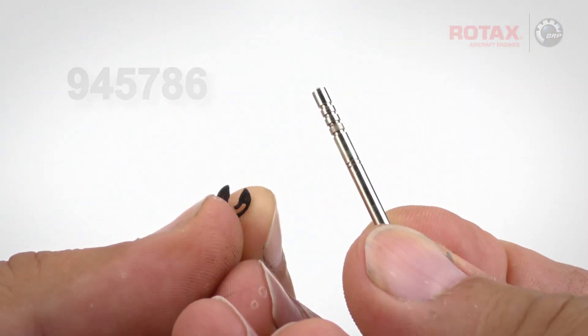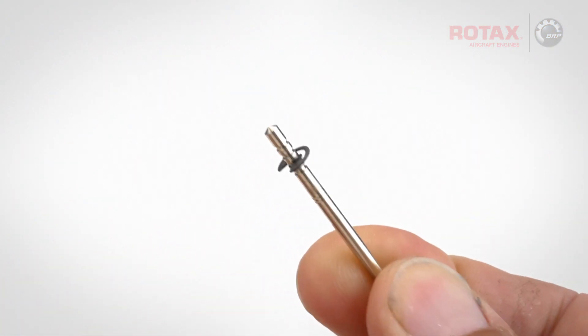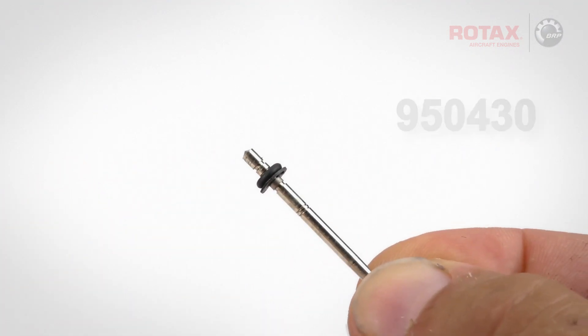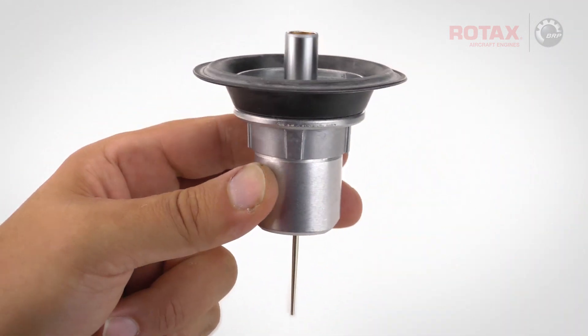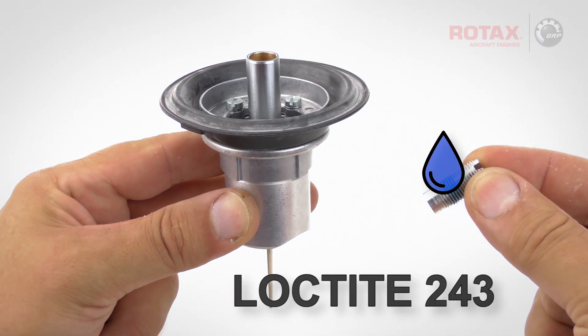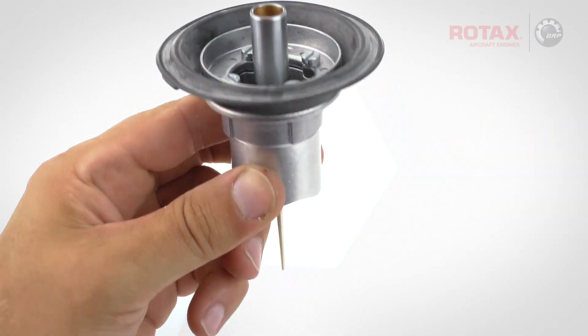Place a new circlip, part number 945786, into the same needle position, followed by a new o-ring, part number 950430. Drop the needle jet assembly into the carburetor piston so that the needle drops through. Place a small amount of Loctite 243 on the fixation screw and tighten in place.